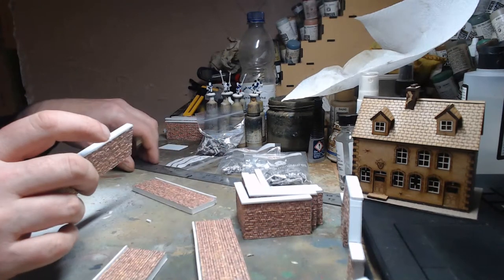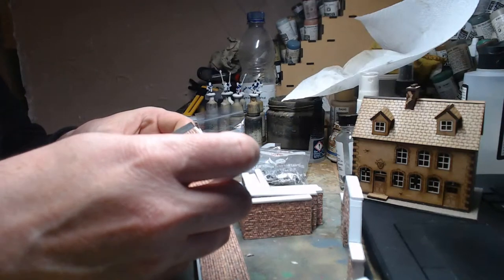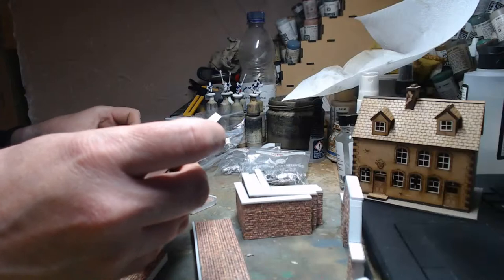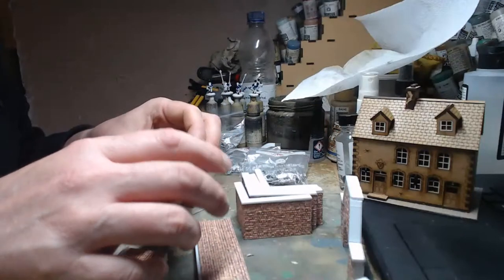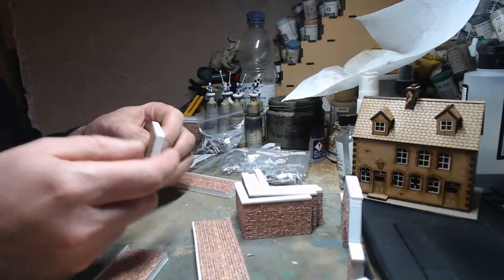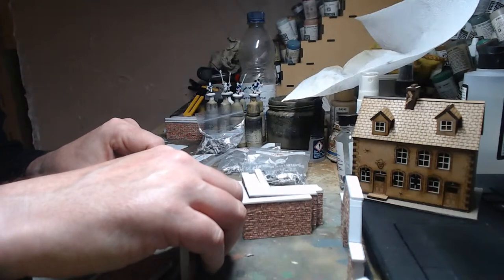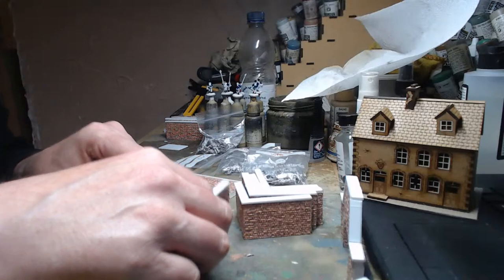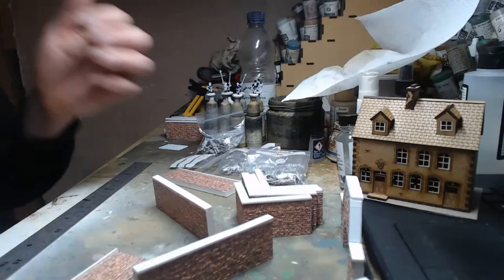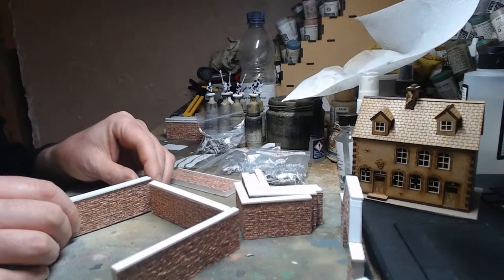These are 10 centimetres long and 33 millimetres high because they've got that little capping stone on top. I did think about putting them on bases, but the problem is you have to cut corners back as a triangle to fit them together, and with a base it's difficult to join them in corners. When they're just like this, you can pull them up against anything.